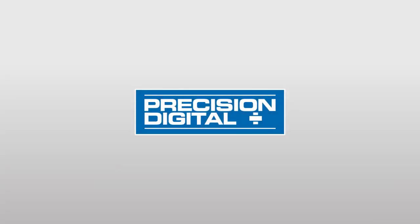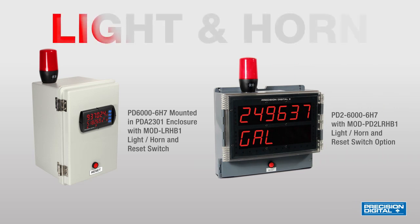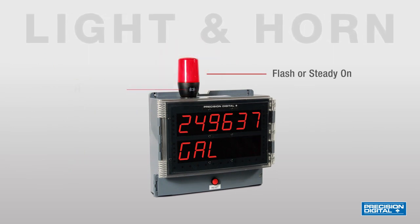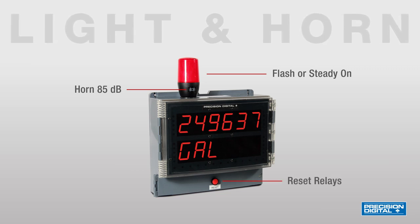Precision Digital now offers an option for its ProView and Helios meters that consists of a light with a built-in horn and reset button. The light can be wired to flash or be steady on, and the horn is rated at 85 decibels. A reset button is also provided to reset the relays.